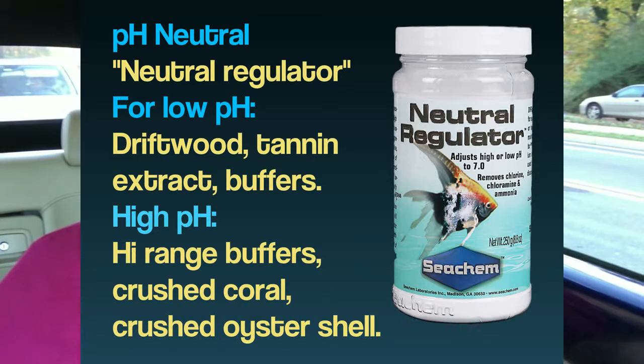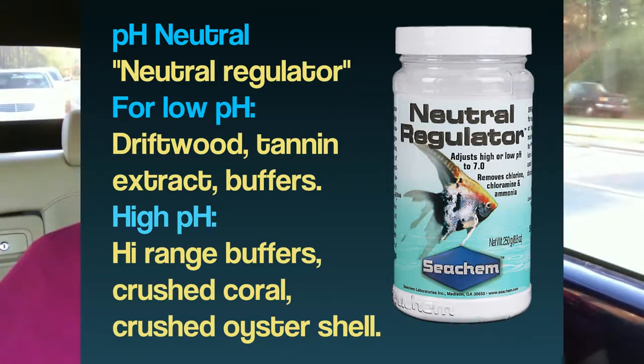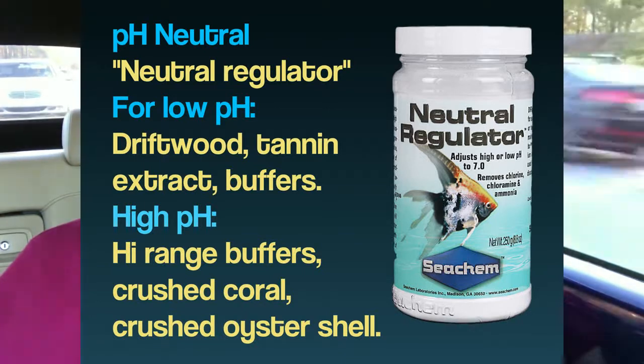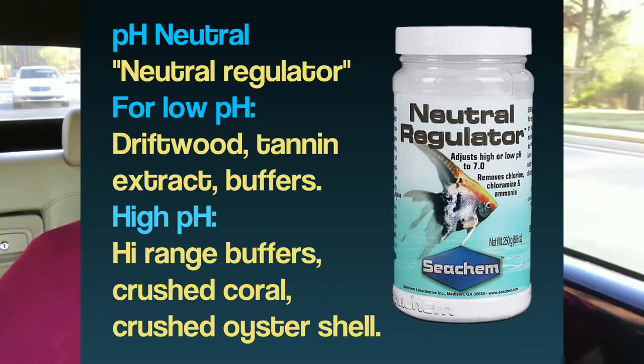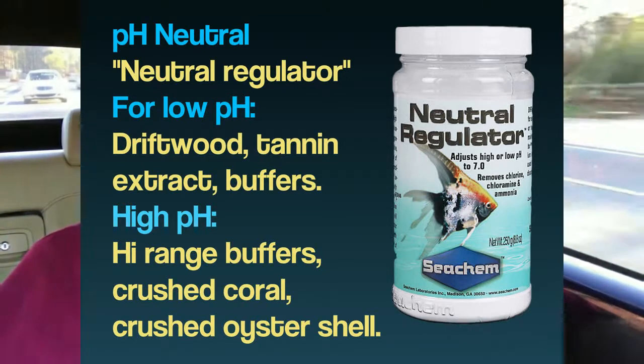Now, some people complain — they say there's phosphates in it, and that'll grow algae. For the beginner, that's kind of okay because growing algae controls nitrates, which we covered in the last video. So for beginners, the neutral regulator with phosphates — it's kind of like, yeah, do that. You've got a good pH, low nitrates, some algae, but get over it.